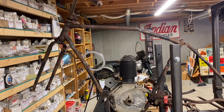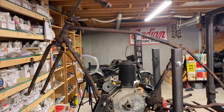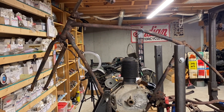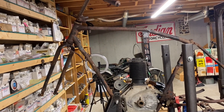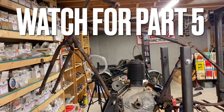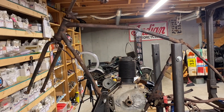Stay tuned. If you like what we're doing, comment. I hope you enjoy this series - I'm taking you with us on this journey of trying to bring this 110-year-old motorcycle back from the dead, back from a carcass. I'm not a professional - we're just going to see what we can do, and I hope you enjoy the journey. Thanks.